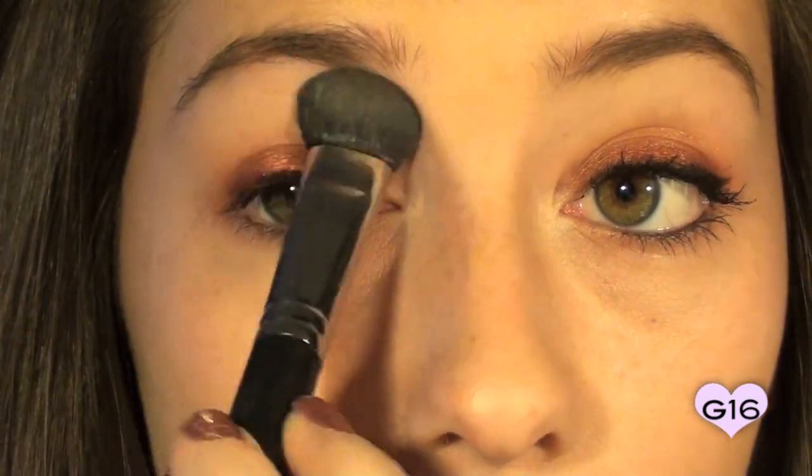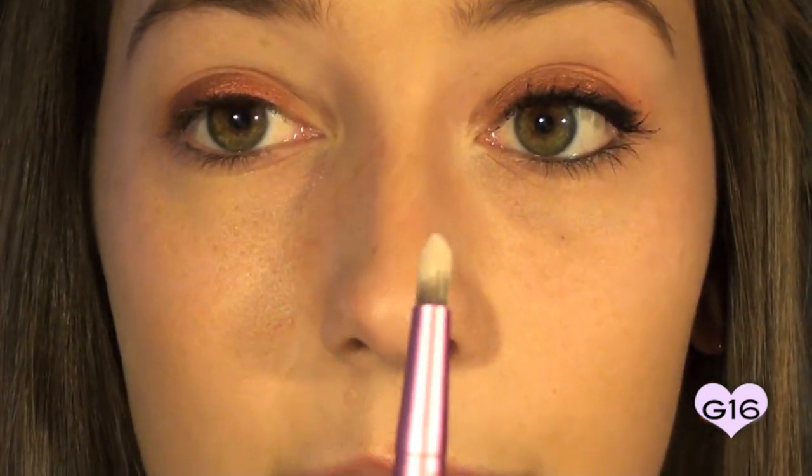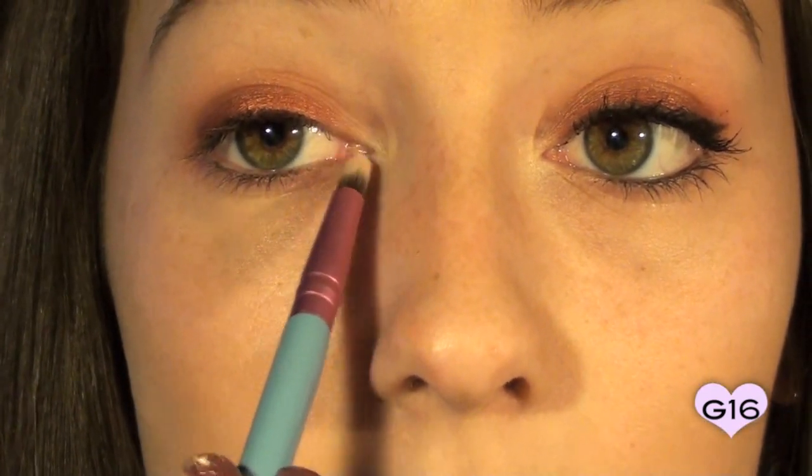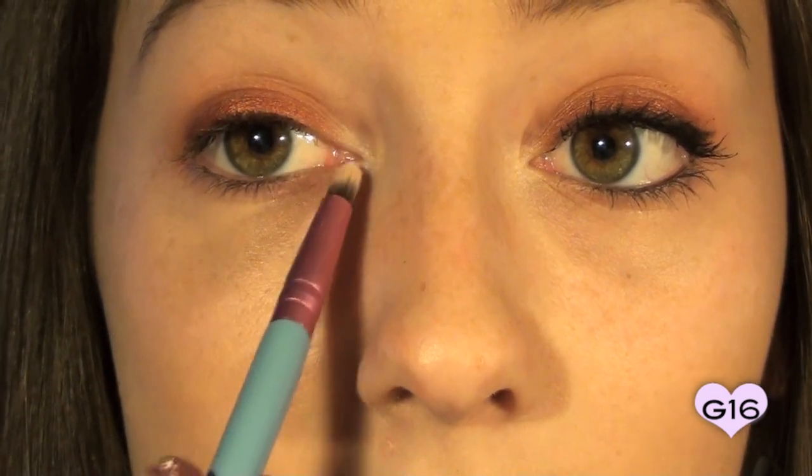The next shadow I'm going to apply is with my Large Fluff Brush — I'm going to take this light matte brow highlight color. You can use a shimmery color if you want as well, but since we have shimmer down here I thought I'd even it out. So I'm just patting this right below my brow. Then the next brush I'm going to take is my Pencil Brush — any small brush will work fine. I'm going to use a light, kind of pinky color that's a little bit shimmery but not glittery, and apply it into my inner corner. This is going to brighten up our eyes because when using such harsh colors like red, we don't want to make our eyes look sunken in and dark.